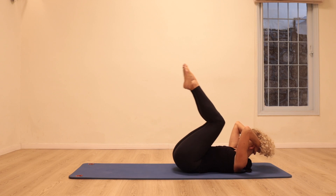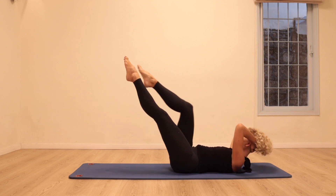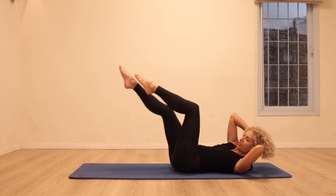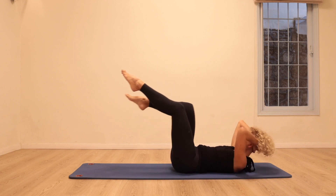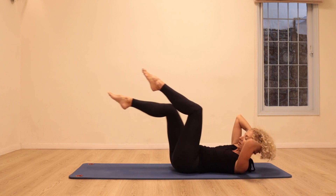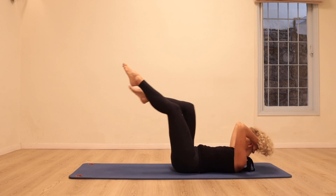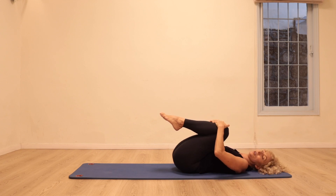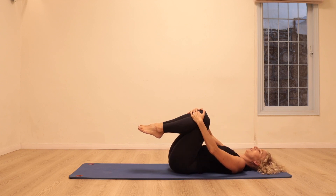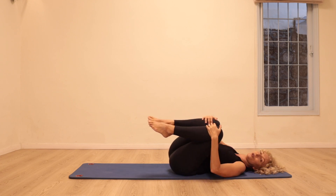Twice more just like that. Let's go into the crisscross — bring the opposite shoulder towards the bent knee, a little bit faster and a little bit faster. Relax, hug the knees, and let's circle both knees in one direction, getting a massage for the lower back.